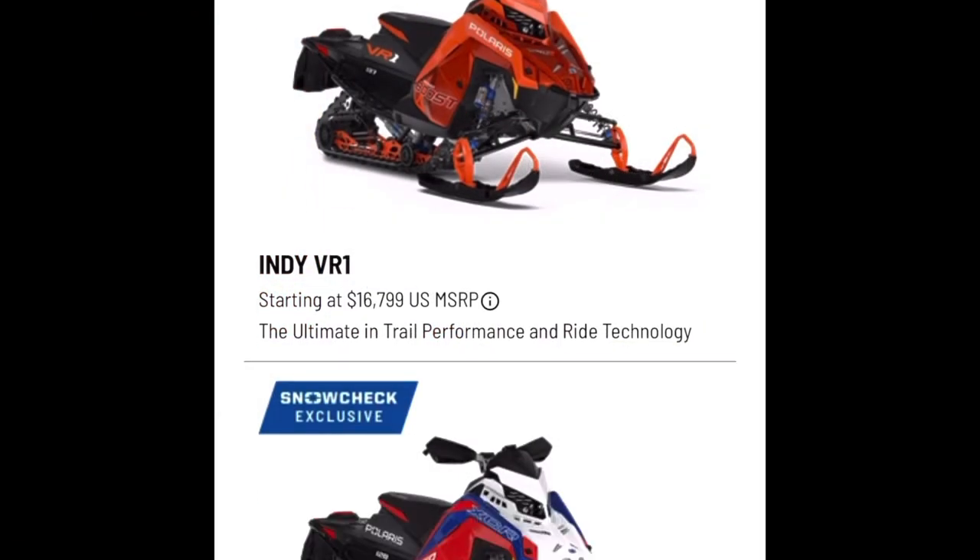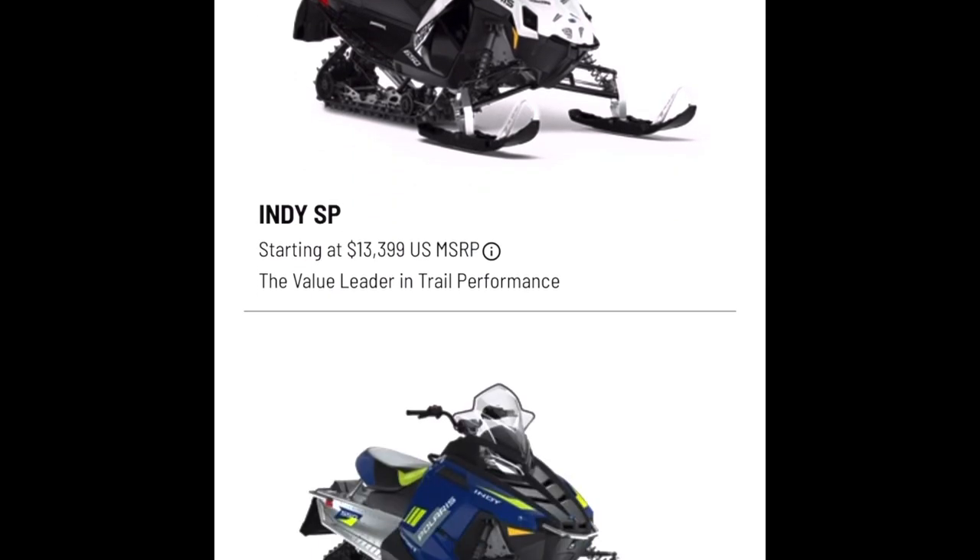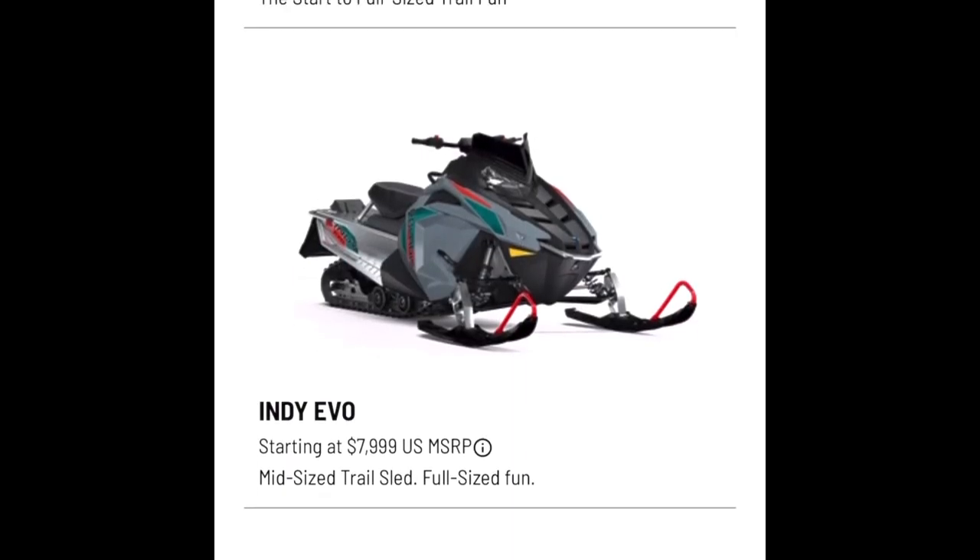Hey YouTube and welcome to the channel. It's snow check season and here I am looking at the 2024 Polaris lineup.